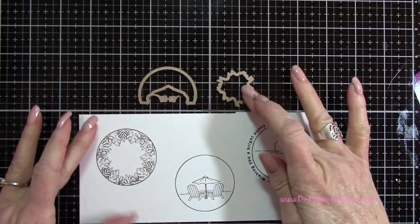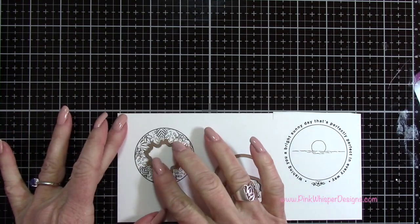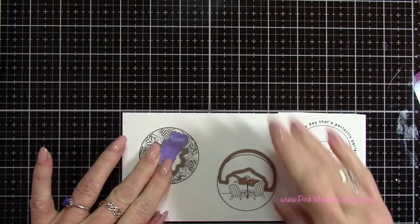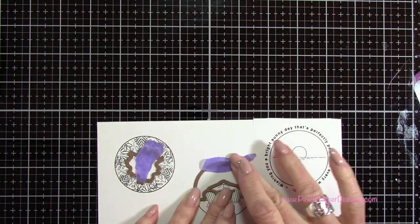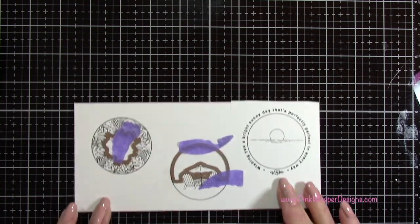Now that I've got those stamped, I want to go ahead and die cut these. You get two coordinating dies with this stamp set as well. These dies are going to cut out the opening so that we can see through these images. I'm going to line these up, tape them down with a little bit of purple tape, and run these through my Spellbinders Platinum 6 machine.